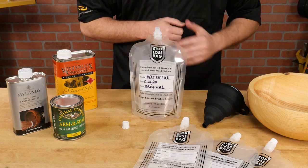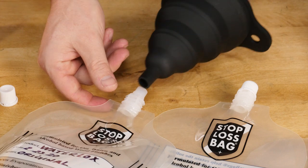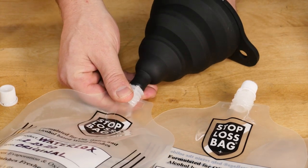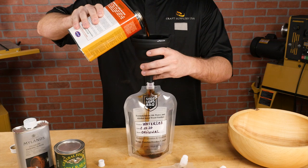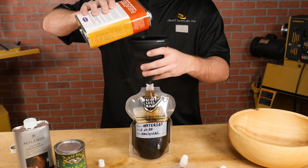Now that it's labeled, simply fill with your finish. You're going to need a funnel, and I highly recommend the Stop-loss brand — it's got a tip that fits snugly over the filler spout of the bag. I try not to fill them past about 80%, as it spills too easily.